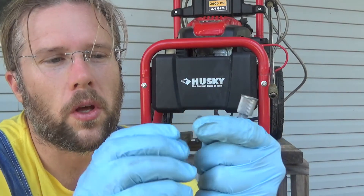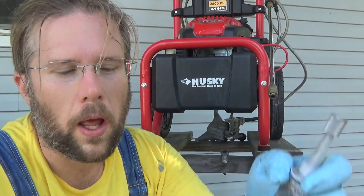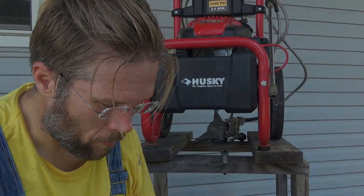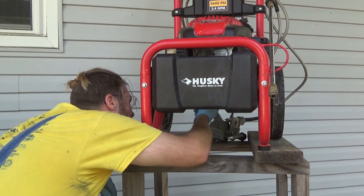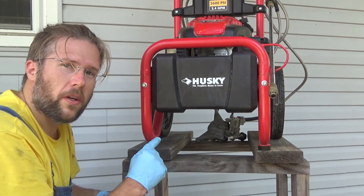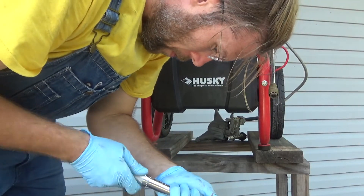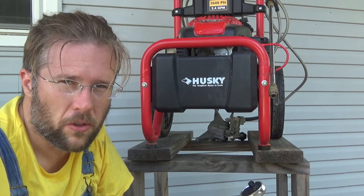I've gotten the drain plug cleaned up and the old gasket off — now it's time to apply some new. You can use ultra gray or black, and a little goes a long way. The drain plug needs to be tightened to 120 inch pounds or 10 foot pounds. If you do not have a torque wrench, hand tight should be good — just don't want to overtorque it.